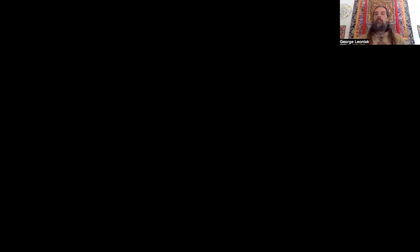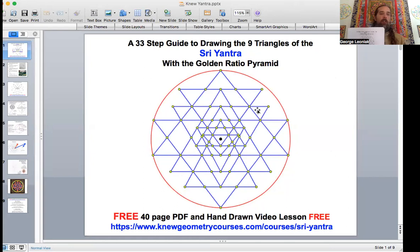It's based on Patrick Flanagan's method of drawing the Sri Yantra with the golden ratio pyramid. It has the nine interlocking triangles and we're just going to focus on drawing the triangles, but I really want to introduce you to a mini course that I put together that's free — a 33-step guide to drawing the nine triangles of the Sri Yantra.